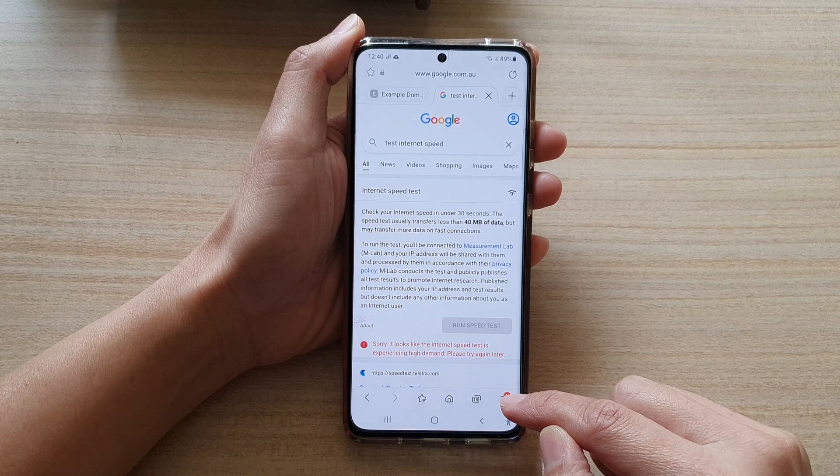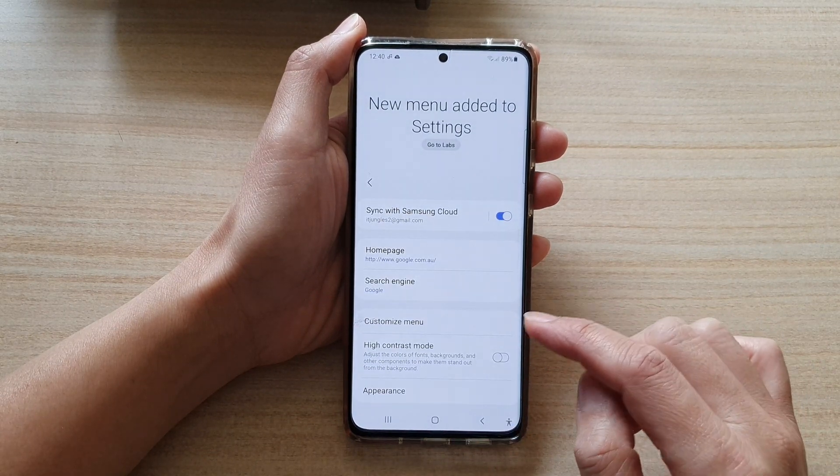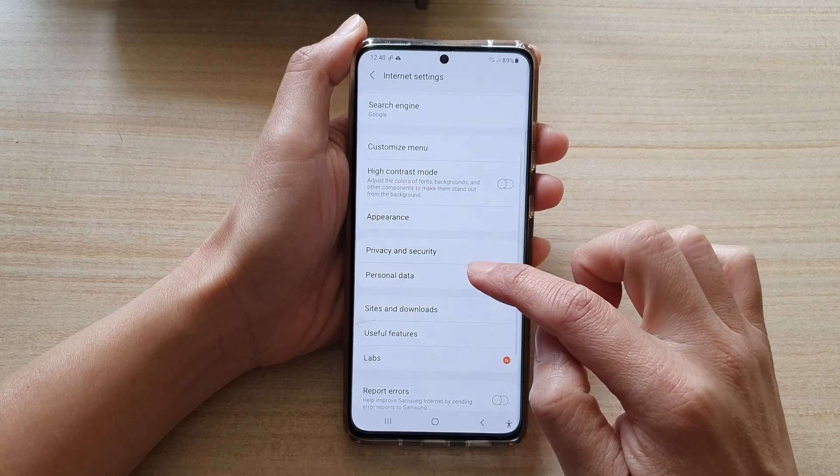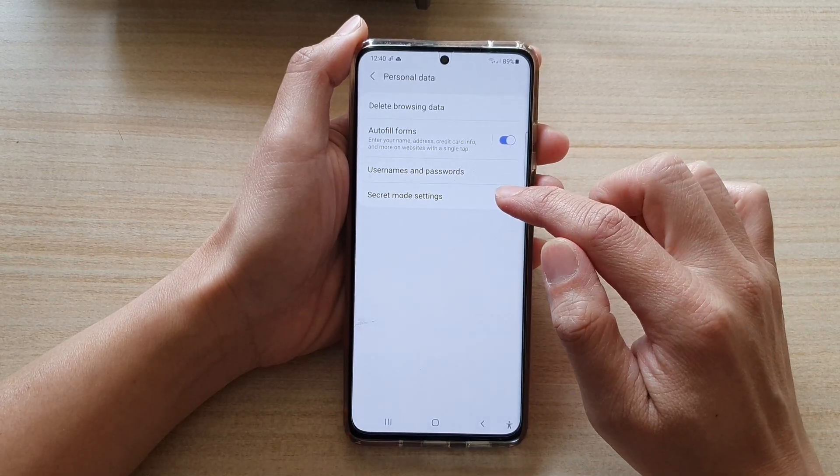Next, tap on the menu key at the bottom and tap on Settings. In Settings, go down and tap on Personal Data and then tap on Secret Mode Settings.